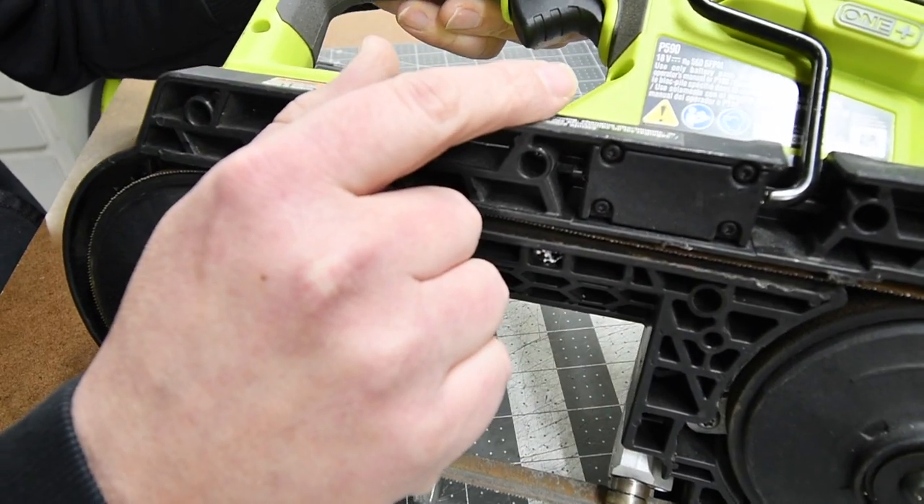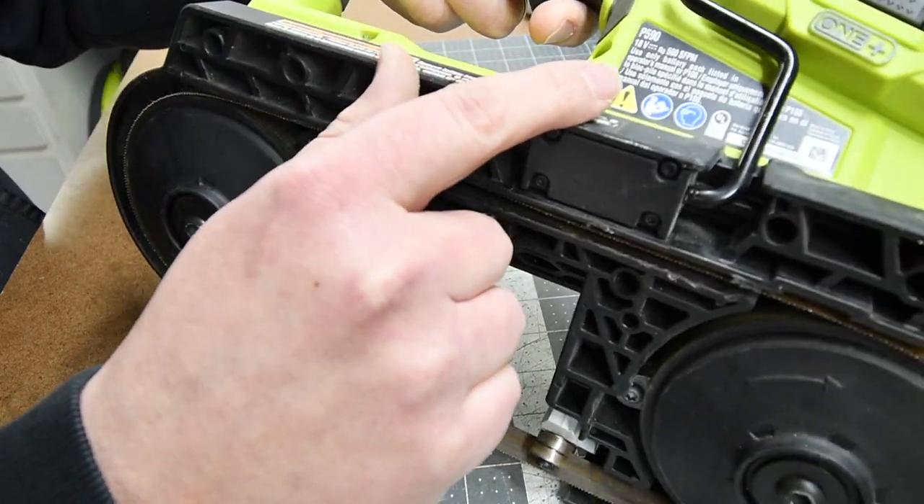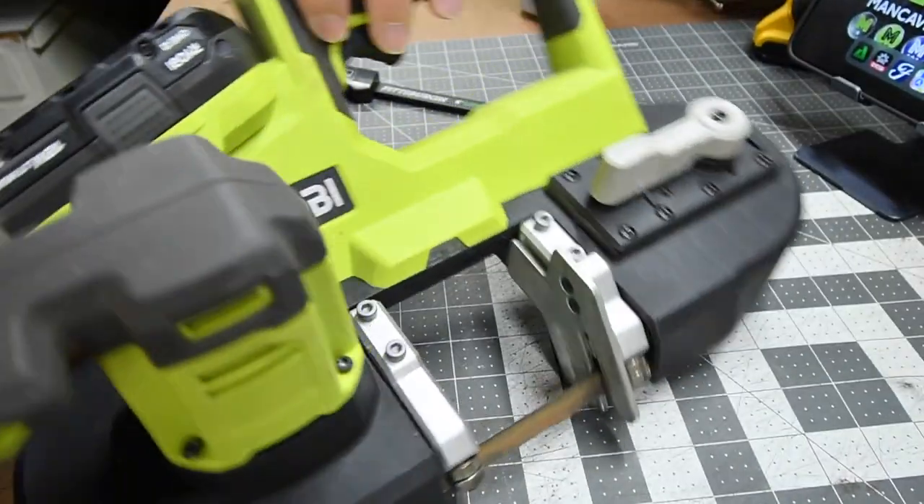As you can see the mechanics in here are nice and smooth. Once again, this is model number P590, 560 square feet per minute, and it is not a bad tool at all.